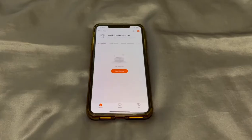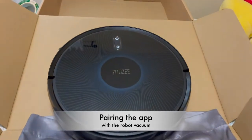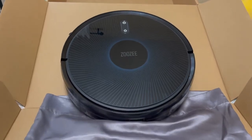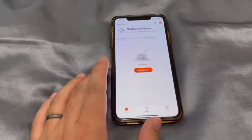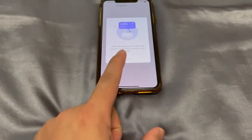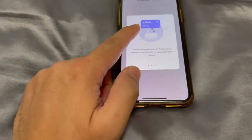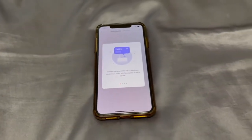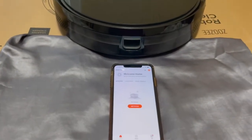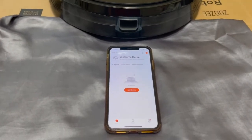Once you are logged in, you want to go ahead and add a device. I have here the Zuzi Smart Robot Vacuum Cleaner, and we're going to link it to our home network. You want to make sure you are connected to a 2.4 gigahertz Wi-Fi — not 5G or 5 gigahertz — otherwise it will not connect successfully. Now that we are connected to the 2.4 gigahertz Wi-Fi, we're going to proceed and link the Zuzi Smart Vacuum Cleaner to our wireless network.